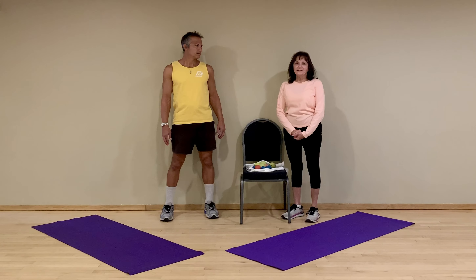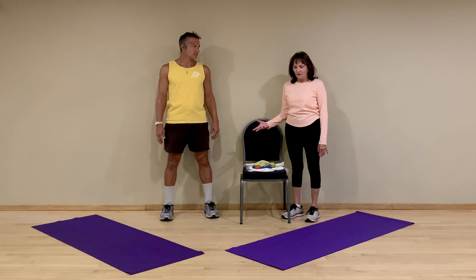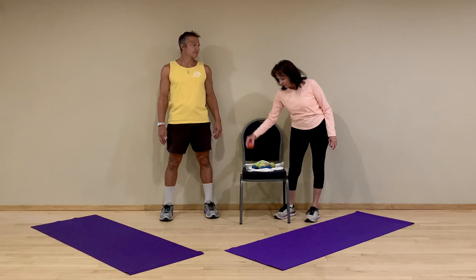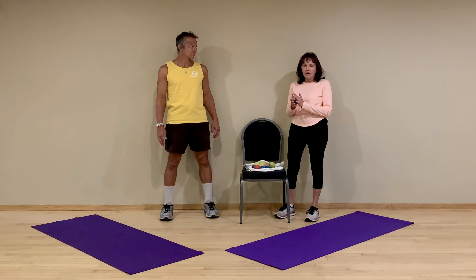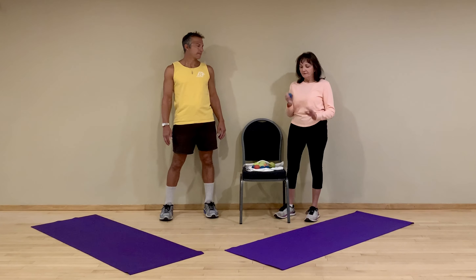Welcome. This segment is going to be on fascia release with balls. You can use any kind of ball you want — tennis balls, racquetballs, any handball. You can choose what ball is right for you, because some people like a harder ball for a harder massage, and some people like softer balls if they are very sensitive and need something softer.